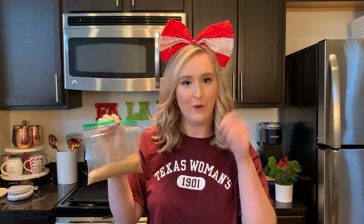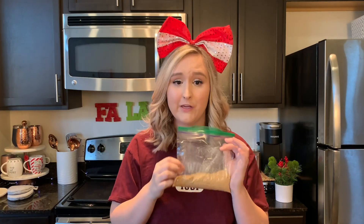And you can put them in a Ziploc bag and just whack it with a spoon — and that's how you make your little graham cracker crumbs. And then to make the graham cracker crust, you'll just mix this with butter.